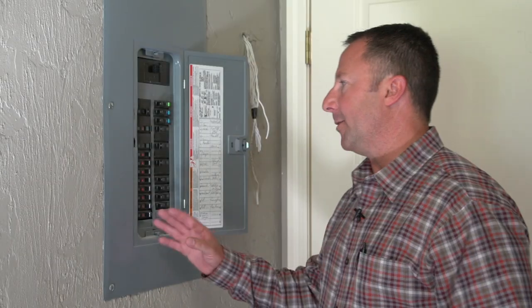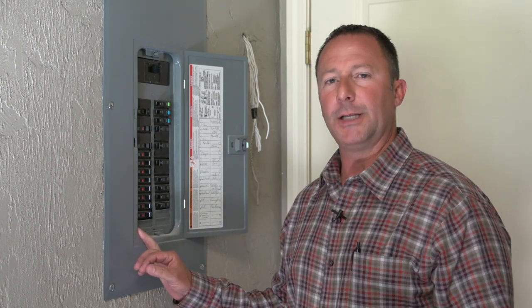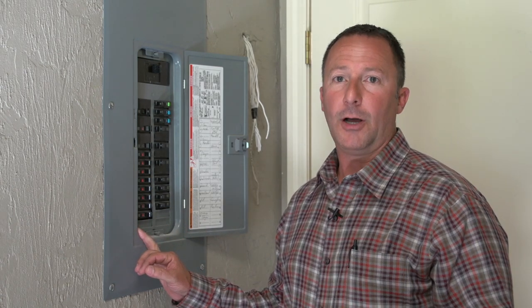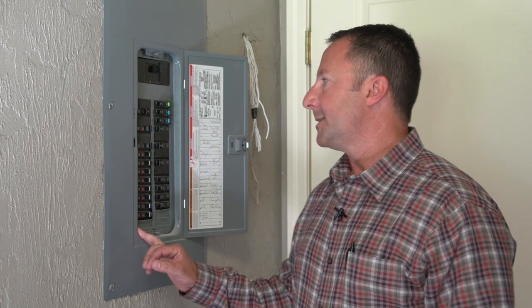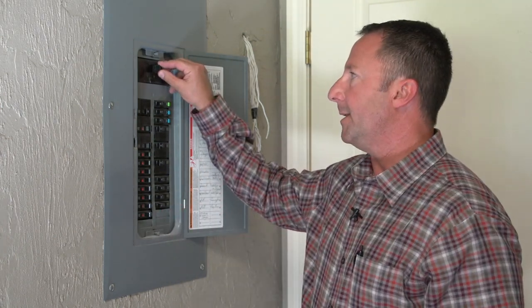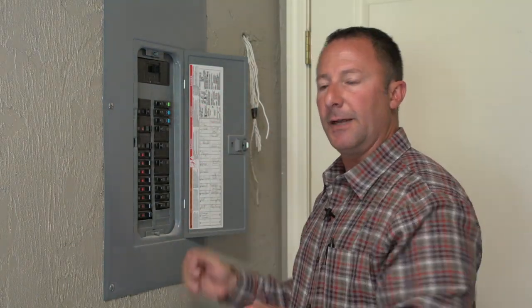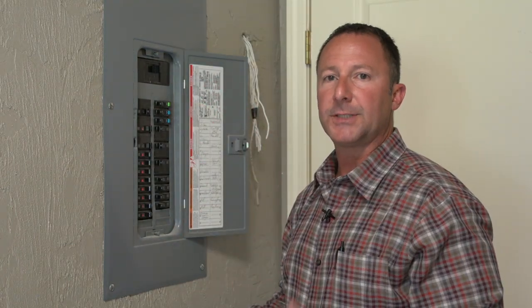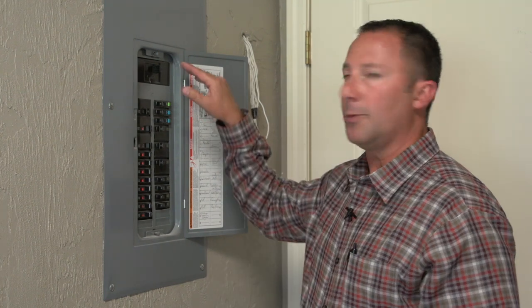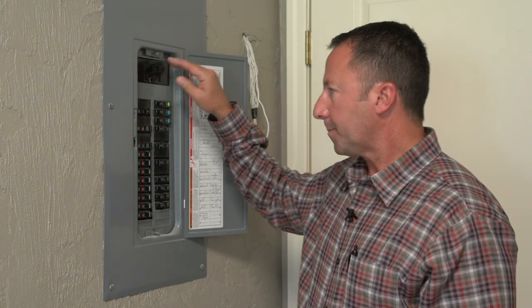This is an inside panel that we're looking at. Most of the time you can find them in a garage, a utility room, or maybe even a closet in an older home. You have a main breaker and this is where you would shut the power off to the house inside. And if you do not have a main breaker on the outside of your home, this would be the only source inside the home to turn the main breaker off.